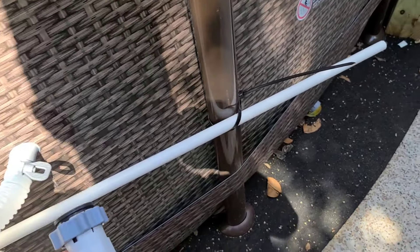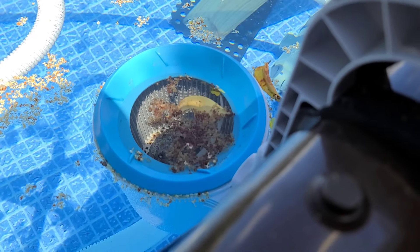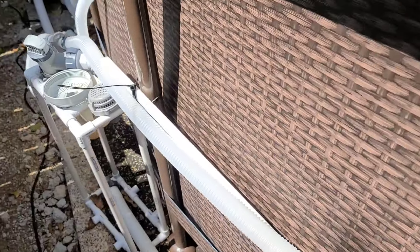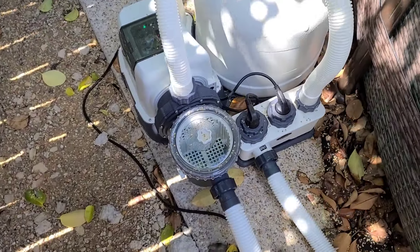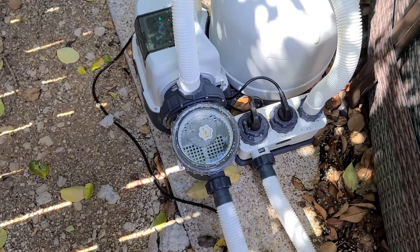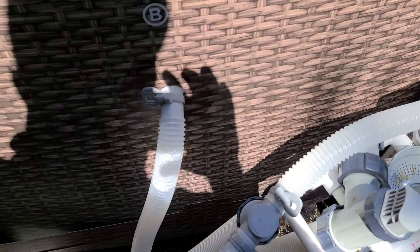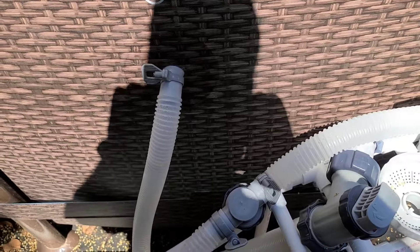I had that setup initially and I was noticing I wasn't getting a lot of suction to my skimmer. I was also noticing that I was getting air in the actual filter — I could see air bubbles showing in there, and that wasn't a good thing. So the solution I found was to go back to the one and a quarter inch pipes for now and purchase some upgrades.